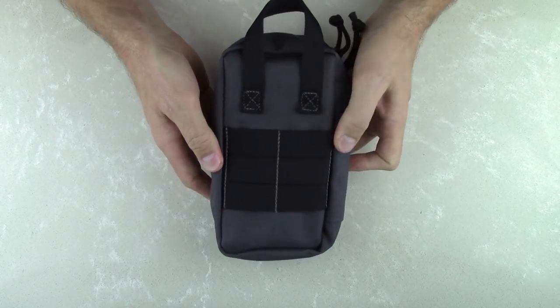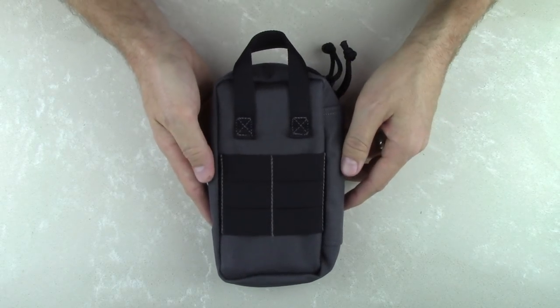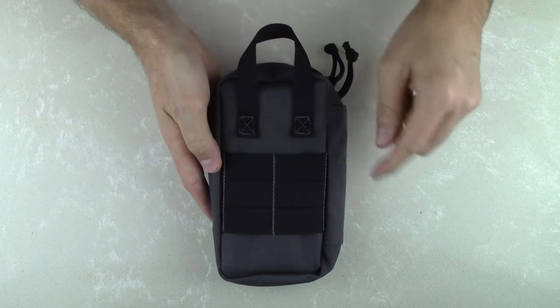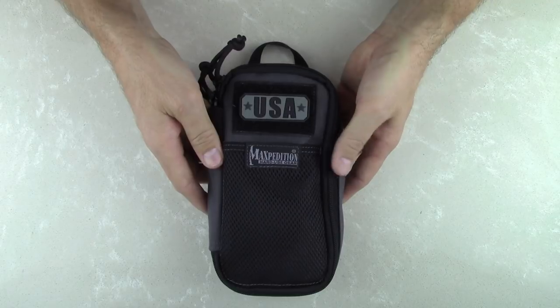Now flipping over the organizer to the back and taking a look at the features here, you can see we've got modular or PALS webbing on the back as well as a nylon grab handle, and you can see that double stitching on all the high stress points. We've also got double stitching on the inside of the organizer — we'll take a closer look at that in just a minute.